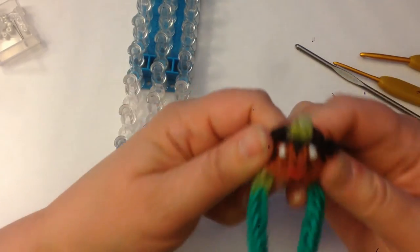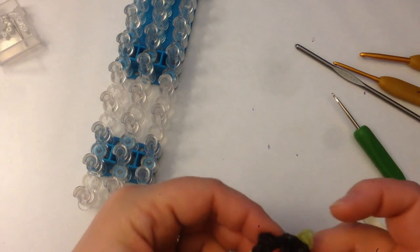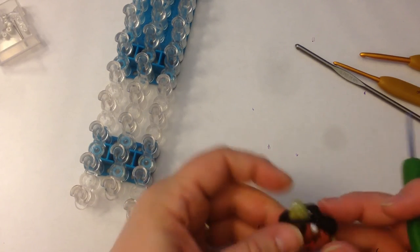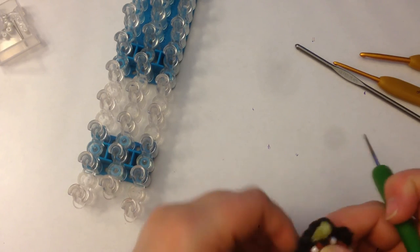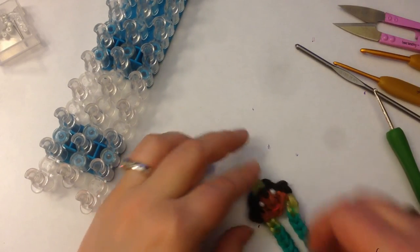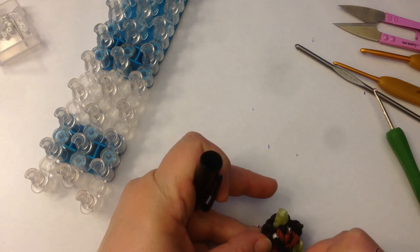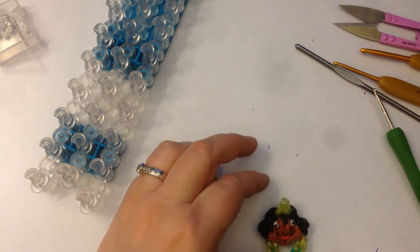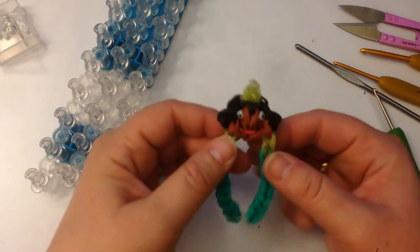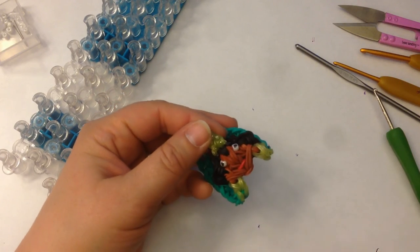Let's spread her face out a bit. She needs to have pupils to her eyes — I'm going to use a black Sharpie. I'm also going to fiddle with this piece of hair that's annoying me. I'm going to draw her pupils on either side. If you prefer to use bands, I'm sure there are tutorials out there that use bands instead — feel free, it's completely up to you. It's your bracelet. And there, my friends, we have a Tiana bracelet — the Frog Princess. I look forward to seeing yours. Take care. Bye-bye.